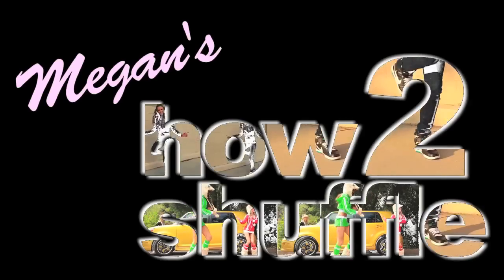Hey everyone, Megan here with AMI Clubware. You guys have been requesting a video for quite some time now, and a lot of you have requested to see me shuffling and or teaching how to shuffle. So I'm going to show you guys how to shuffle to the best of my abilities.